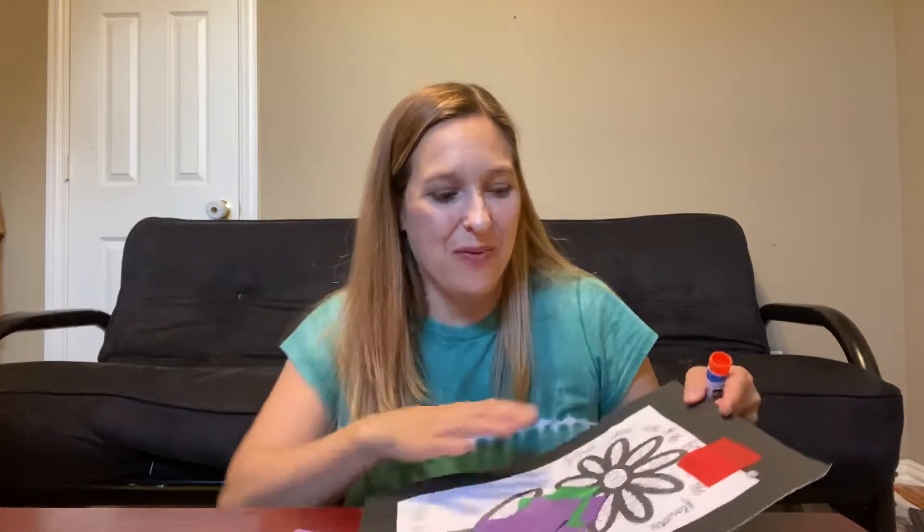Today we're going to make a flower, because we talked about how Jesus was telling the story about how God takes care of the birds and the flowers, just like he takes care of us. He's the source for what we need.